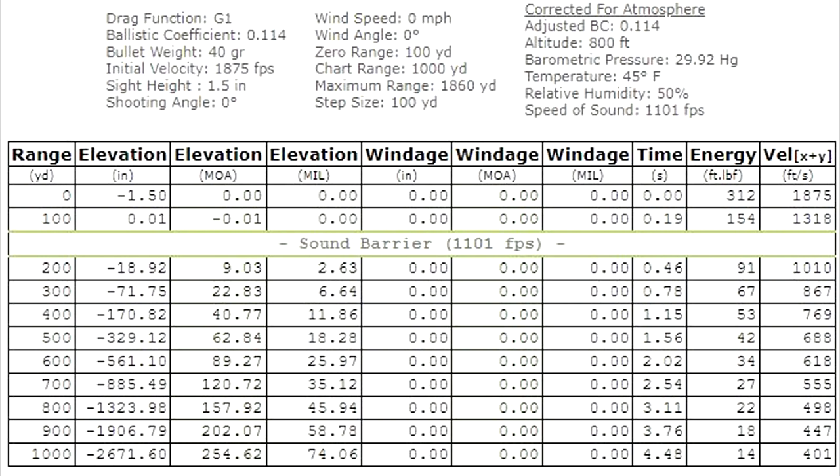Here's the drop chart. Interestingly, it goes beneath the sound barrier between 100 and 200 yards — so this stuff is slowing very, very fast, the .22 mag. On paper, the drop chart says between 100 and 200 yards it should be about 19 inches. Going out to 300, it's dropping off a cliff at 71 inches. At 500 yards, it's dropping 329 inches. And at 1,000 yards, 2,671 inches — I don't even know how many feet that is. There's your drop chart for the .22 mag Maxi Mag hollow points — definitely not a long-range precision round.